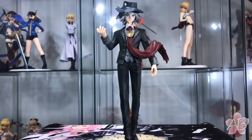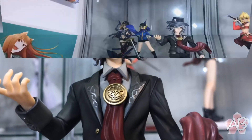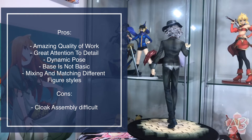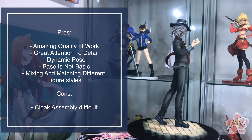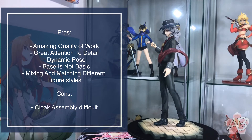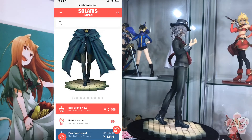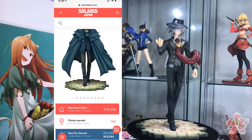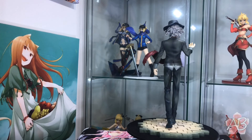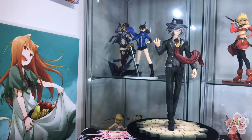Alright guys, Edmund Dantès by Alter. Overall I really do enjoy this figure — it's really cool and you can mix and match between his different ascensions, which is fairly unique among figures these days. He is kind of expensive though. I'll post a screenshot of where you can currently get him for the cheapest. If you like this video, I'd appreciate a like and subscribe, and I'll see you next time.